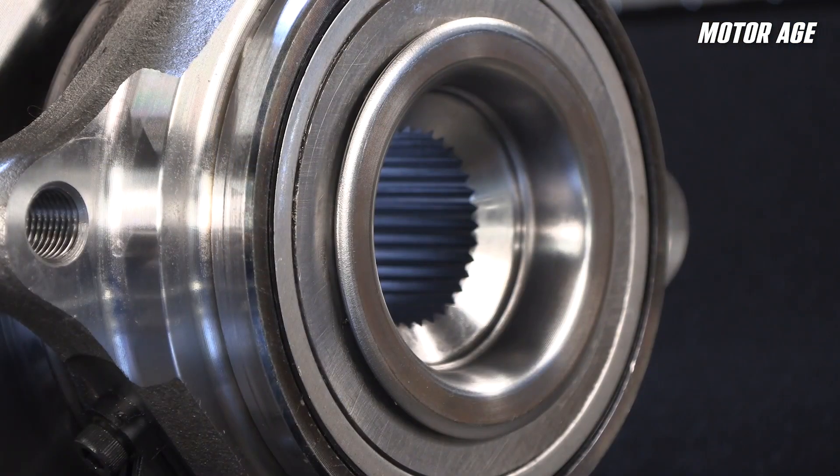Modern hub assemblies are more advanced than ever. Some of the newest generations of products use a type of roll forming to set internal bearing preload during manufacturing. But that does not mean you can skip the torque wrench — the axle nut still holds the half shaft in spline contact with the hub and maintains factory-set bearing preload under real-world conditions.